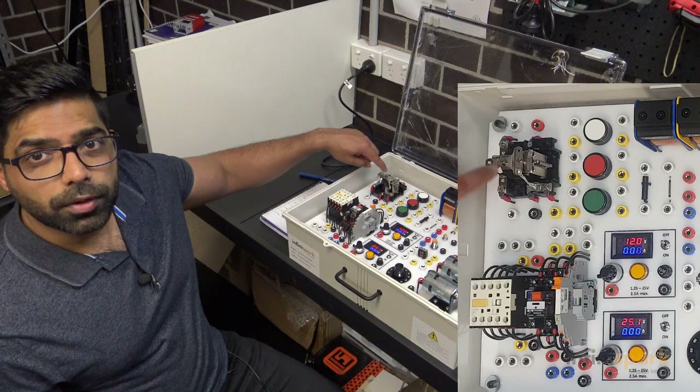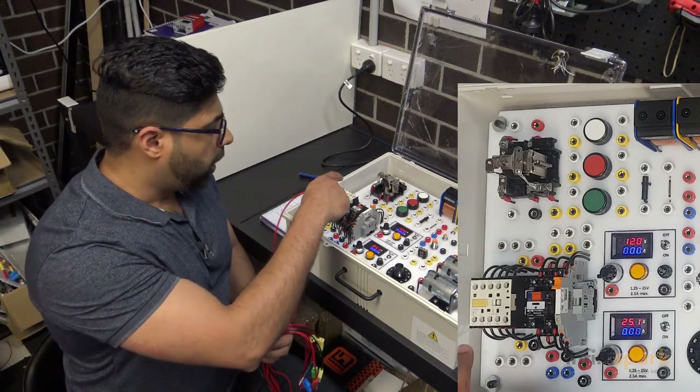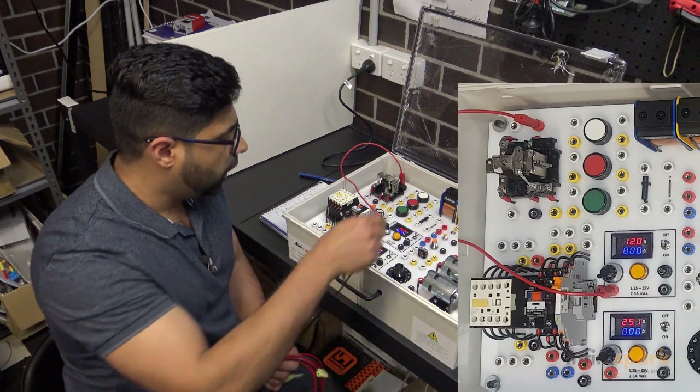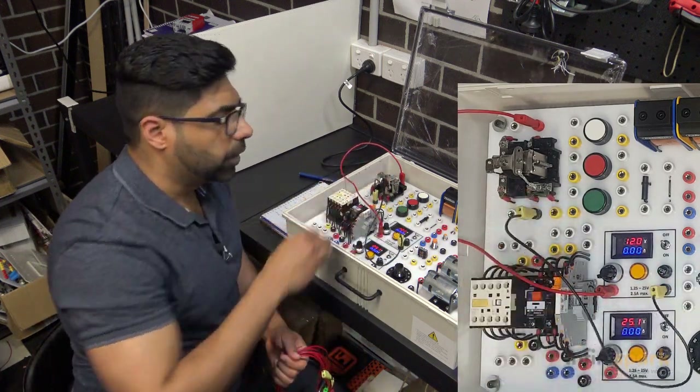So let's wire this 12 volt relay and see if we can power that up. To wire the 12 volt relay, I'll go from positive of the supply to the positive of the relay coil, and negative of the supply to the negative of the relay coil.